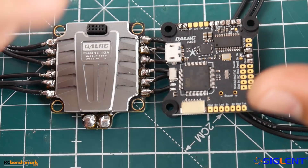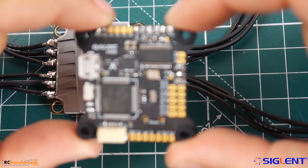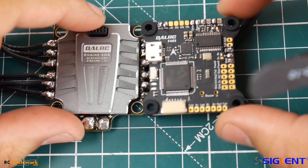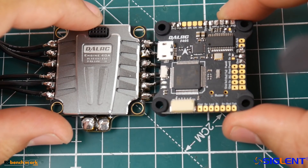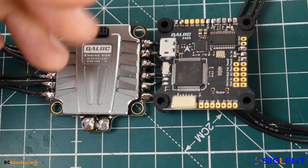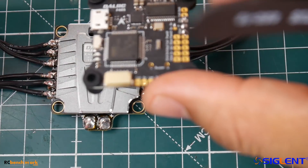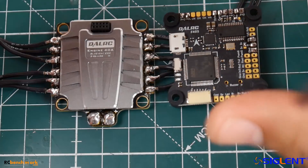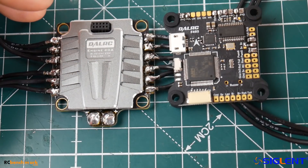However, you need to take something into consideration. If you were to buy this flight controller alone and plug it in, you're going to find that it won't work because it needs two inputs — raw battery voltage and a 5-volt input. Personally I really didn't like that, but honestly you're supposed to buy these two together, and when you do you don't have to worry about anything. Plus it keeps the stack super clean.